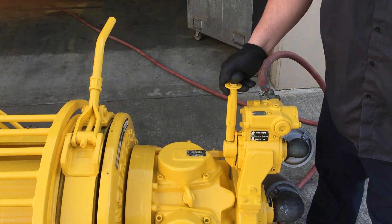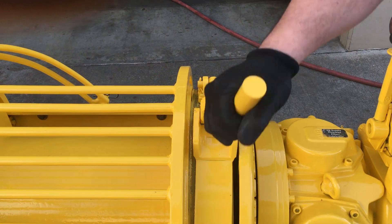Right over here is your forward and reverse, and then over here is your brake.